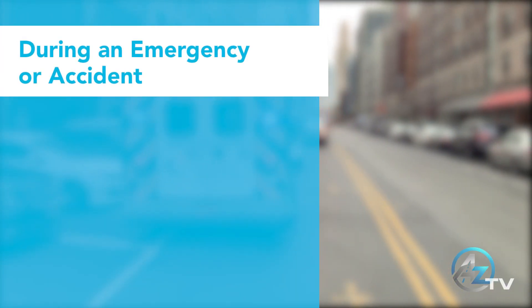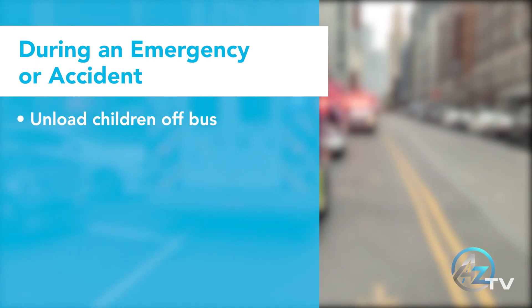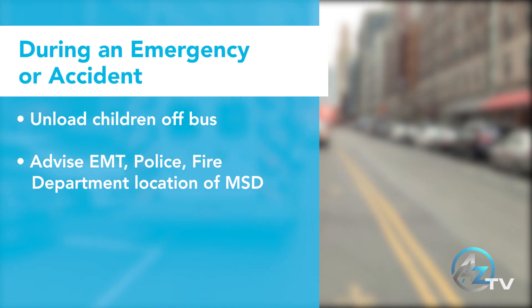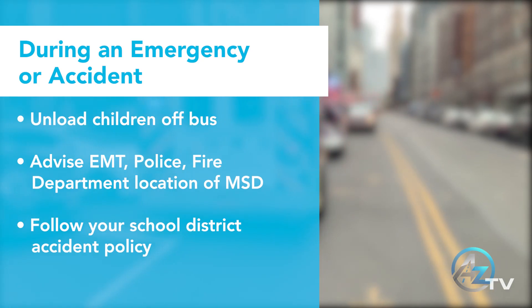In case of an accident: unload children off the bus, advise EMT, police, and/or fire department of the location of the MSDs, and follow your school district's accident policy.